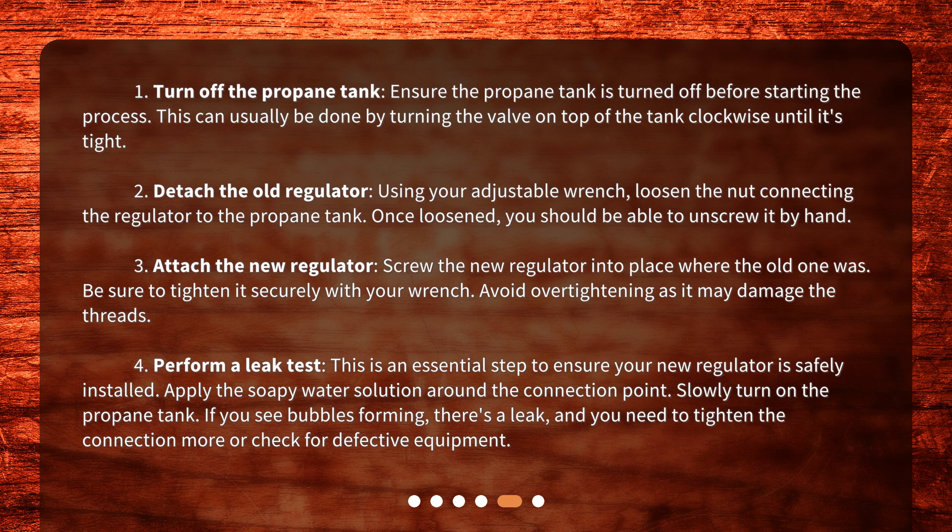Step 4: Perform a leak test. This is an essential step to ensure your new regulator is safely installed. Apply the soapy water solution around the connection point. Slowly turn on the propane tank. If you see bubbles forming, there's a leak, and you need to tighten the connection more or check for defective equipment.